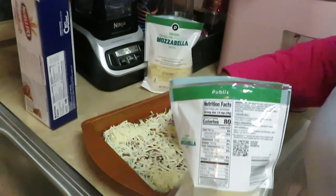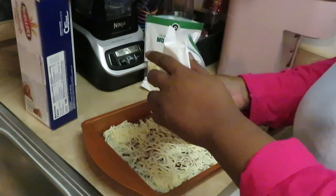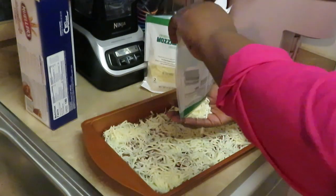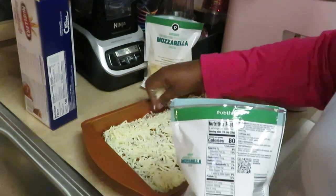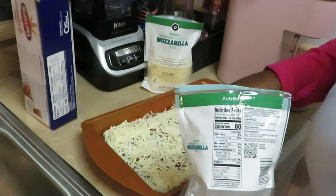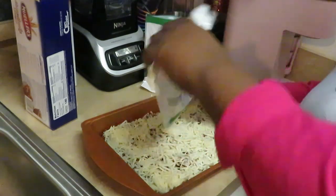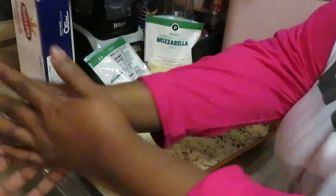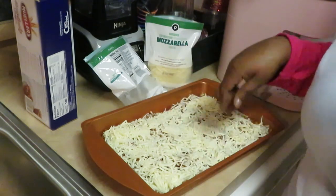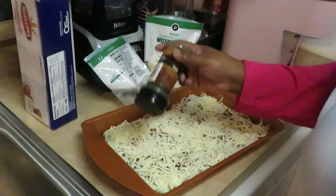It's not lasagna without the cheese. I don't like just meat sauce and noodles — I gotta have some cheese, I gotta have all that. I'm gonna go ahead and add a little parsley in this layer. I've got my oven preset to 350.